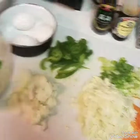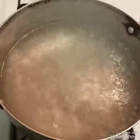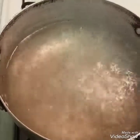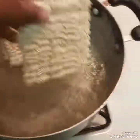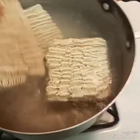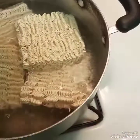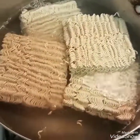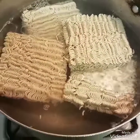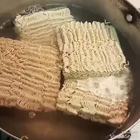Here I have the water boiling for the ramen. Ramen cooks really quickly, so you don't have to have it in there for long — maybe three to five minutes since there's so many. Cook the ramen unbroken until it's done, then drain the water and run it under cold water to stop the cooking process.